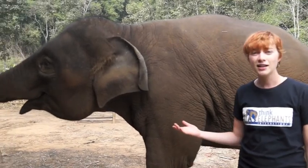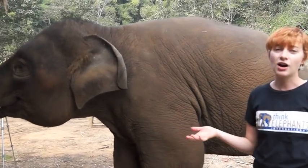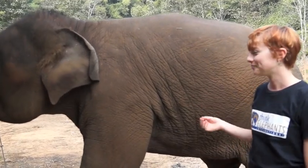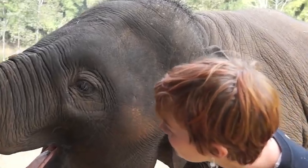If an animal is sick or in pain, usually their eyes are a little clouded. So what we want to do is see if her eyes are nice and bright and clear. When we look at mom's eyes, we want to make sure that they're nice and bright. She looks pretty good to me.